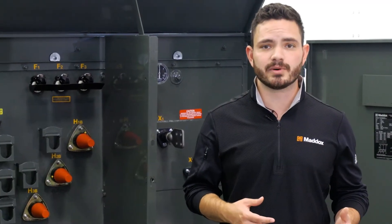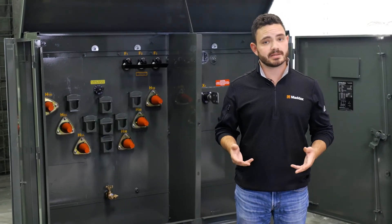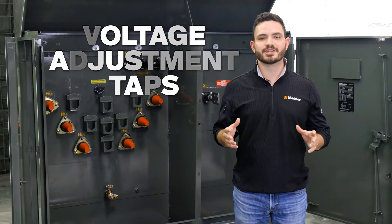These changes in the transformer's input voltage will also affect the output voltage. Slight increases or decreases in the output voltage may be acceptable, but large enough discrepancies can cause significant problems. Fortunately, there's a simple solution to this problem: voltage adjustment taps.